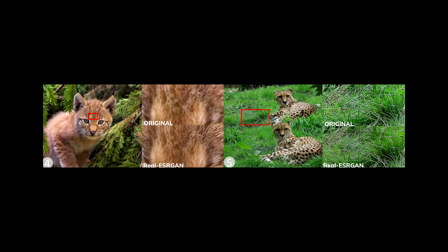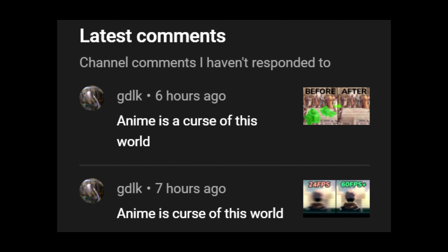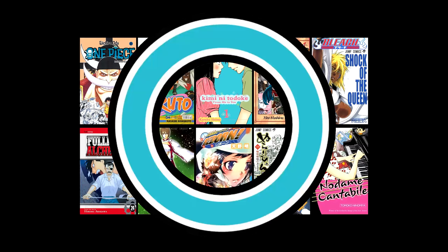Alright, we have already seen some pretty amazing image upscalers, video enhancers, you name it. But what about anime? Let's talk about manga instead today.